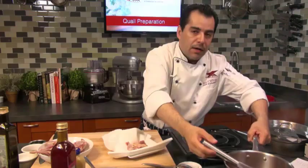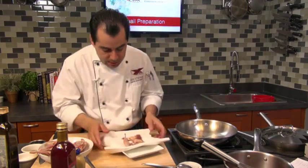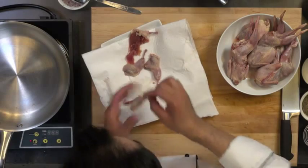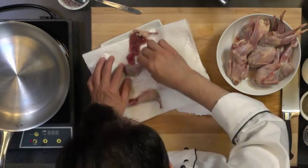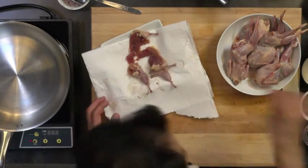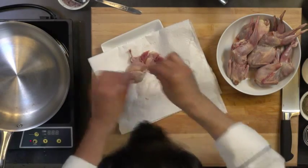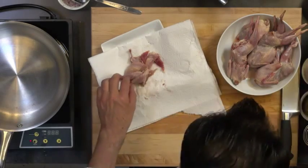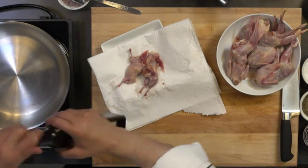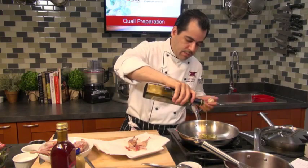Now I'm going to put the sauce aside and start cooking my quail. I've got a sauté pan here and I've got my quail ready. Make sure you dry it up really nice so when you put it in the pan, the water won't react with the oil and you won't get burned. So make sure you dry it up really nice before it goes in the pan. I'm going to season the quail with some salt and pepper. I'm going to put some olive oil here — they cook really quick, so I'm going to pan fry them.